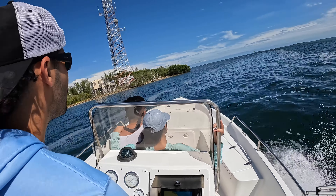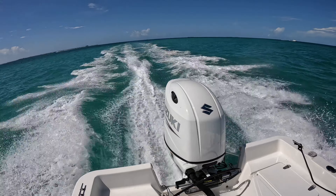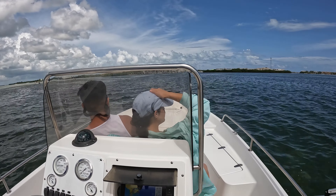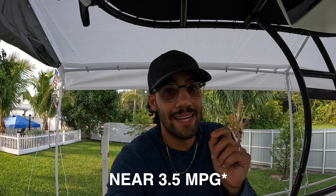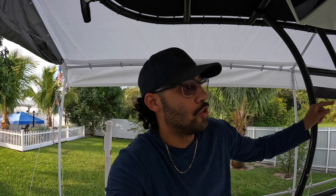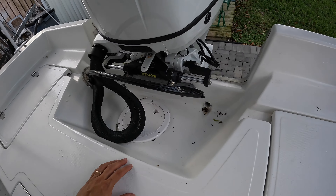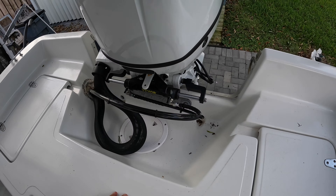I think this boat will hit 50 miles per hour and I'm excited to try that out. Honestly though, this is going to be a fishing machine — that's what I love to do. Another thing: this engine is extremely fuel economical. Cruising at about 3,100–3,200 RPMs I'm getting close to three miles per gallon. I have plans to take this boat to the Bahamas soon — with only 57 gallons of fuel, getting almost three miles per gallon is a total game changer.